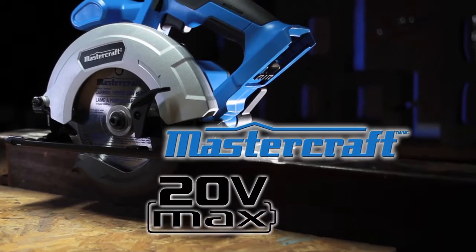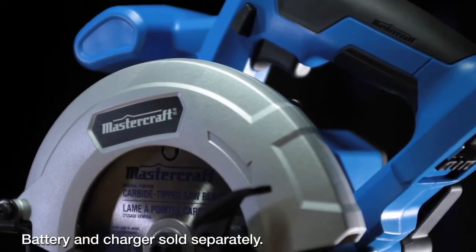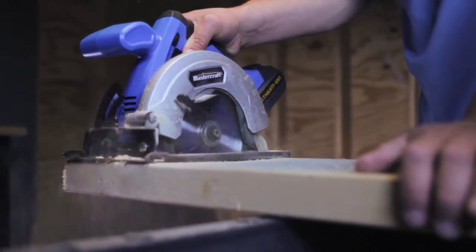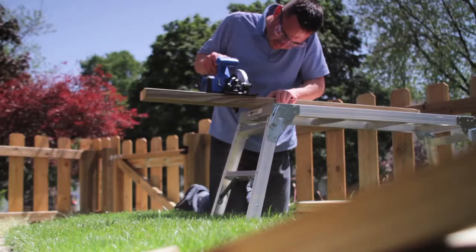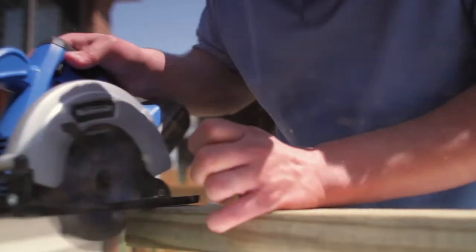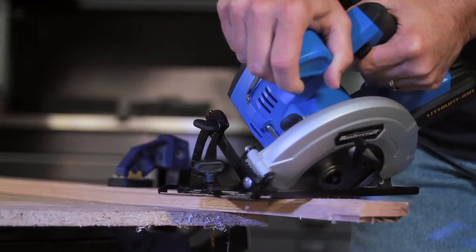The Mastercraft 20 Volt Max circular saw lets you work without being tethered by a cord. The 5 and a half inch blade and lithium ion battery make no compromise in power, but give you the freedom to use your saw wherever the work is. A zero to 50 degree bevel gauge makes bevel cuts quick and accurate.